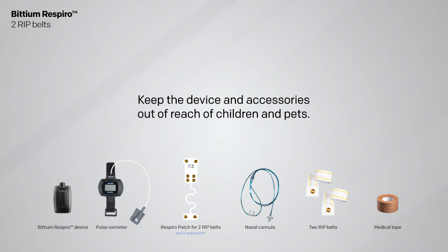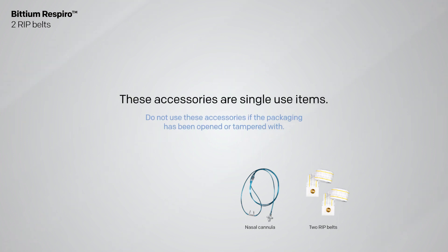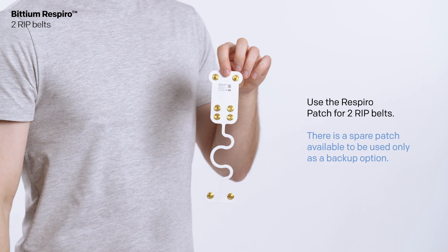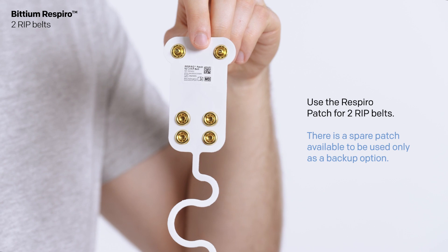Keep the device and accessories out of reach of children and pets. These accessories are single-use items. Use the Respiro patch for two RIP belts; there is a spare patch available to be used only as a backup option.